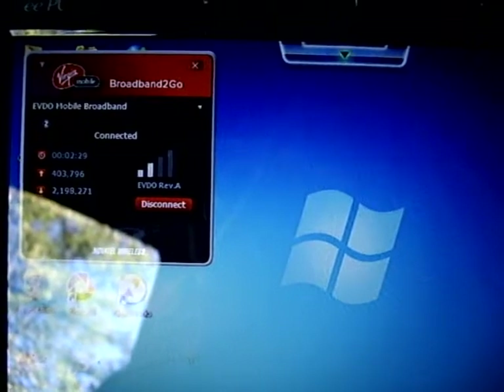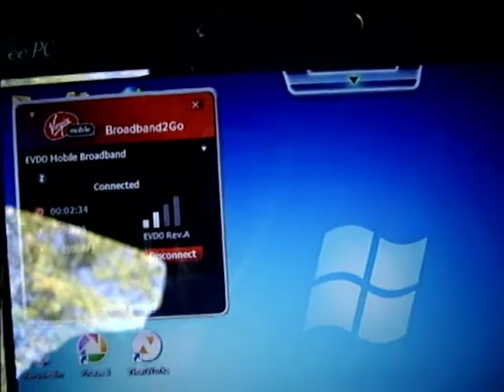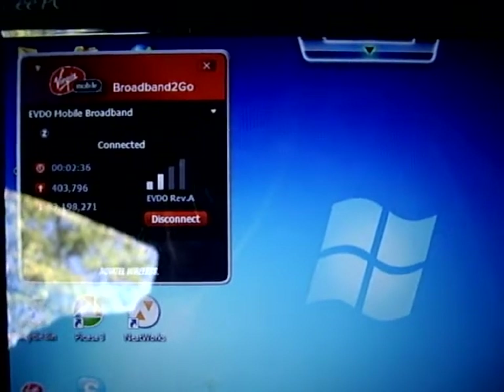You can see that I'm flickering between one and two bars on 3G, which is typical in my driveway. So I'll flip the booster on.